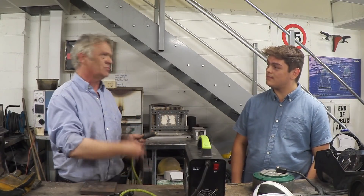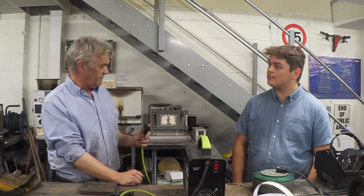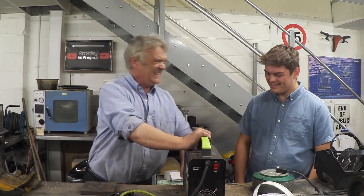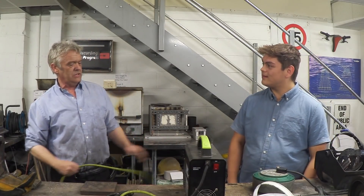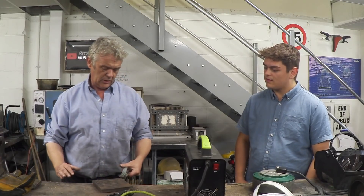People will say do it this way, sometimes that way — honestly, I've found it doesn't make a blind bit of difference. Just plug one in the minus and one in the plus. I have a preference for negative being on the piece, kind of like an earth, so you clamp that on there.